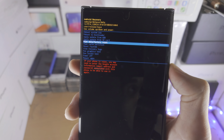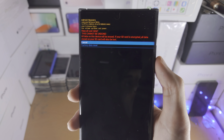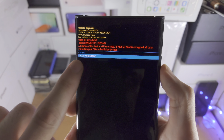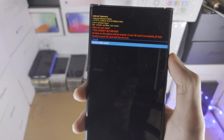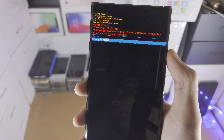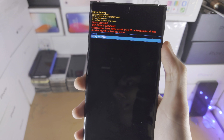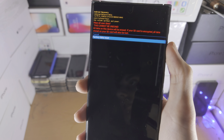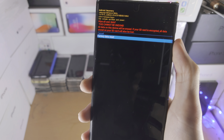Now we can see the Android recovery screen. Use the volume buttons to navigate and the power button to select — the touch screen won't work here. Click volume down until you see 'Wipe data / Factory reset', click the power button, then go down one more time and select the 'Factory data reset' option.